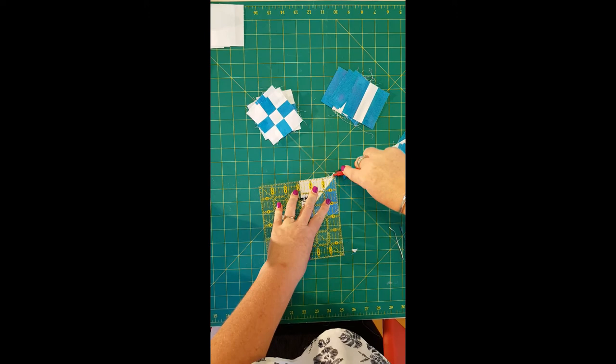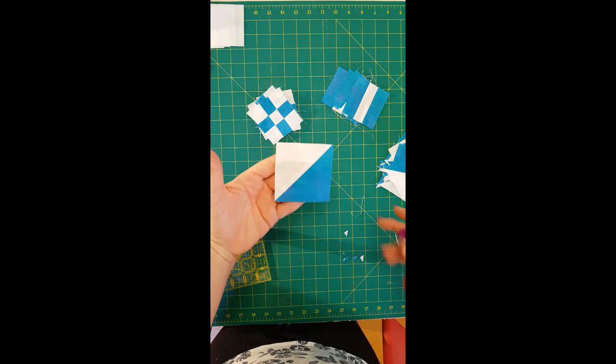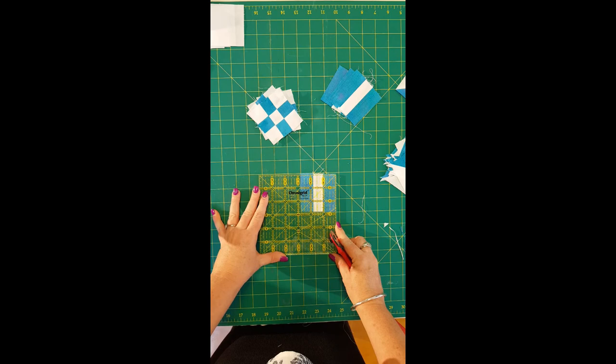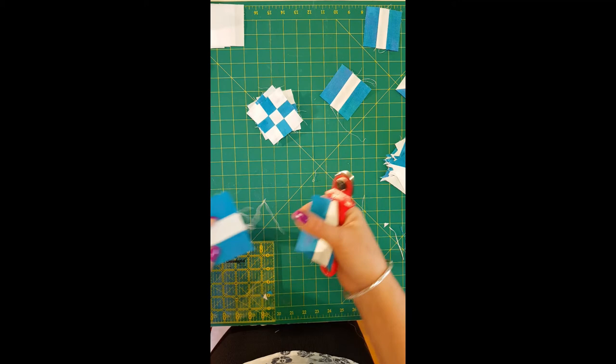Line it up properly and trim off the dog ears. That's a half square triangle with the dog ears removed — you can see it's a nice, clean half square triangle. Repeat that with all your half square triangles. Do not go any smaller than 2⅞ or your block won't end up as a 12-inch block — it'll be 12½ before it's sewn into the quilt. Just measure them all, and clip your threads to keep everything clean for final assembly.